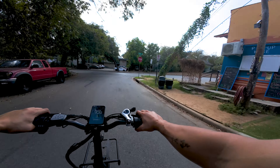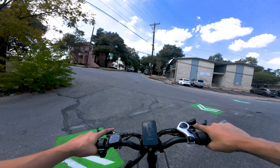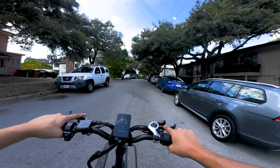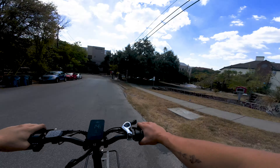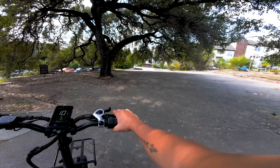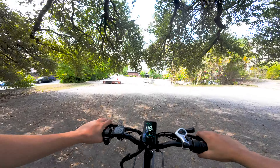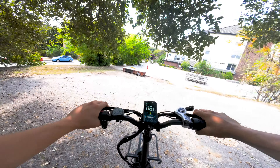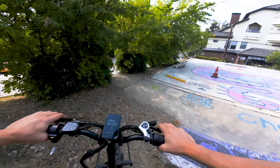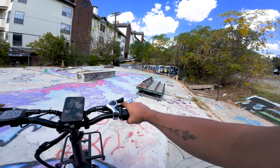I'll show you what this bike looks like in a second. This bike is much more powerful than it looks. We're going to stop over here at this makeshift skate park and talk about it. Nice suspension seat — I didn't even know it had that.